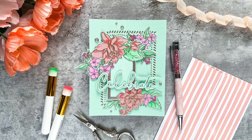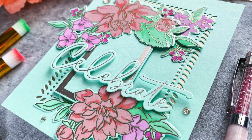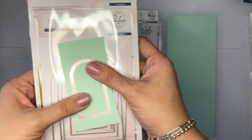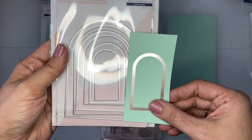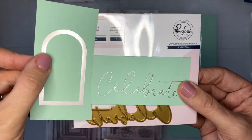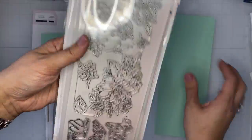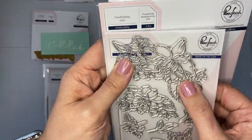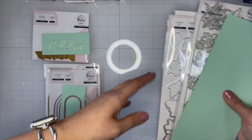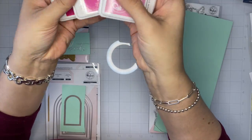Hi there, Emily Midgett here with you today on the Pinkfresh Studio YouTube channel. Today I have a video sharing some tips on how to get really bright, vibrant, blended color on colored cardstock. I'm going to be using the Nested Arches Hot Foil Plate and Die, as well as the Celebrate Hot Foil Plate and Die, which I have already hot foiled using some kind of matte platinum hot foil. And then I'm also going to be using the Stencils, Stamps, and Dies from the Artistic Dahlia stamp set that I illustrated and was released a few weeks ago.